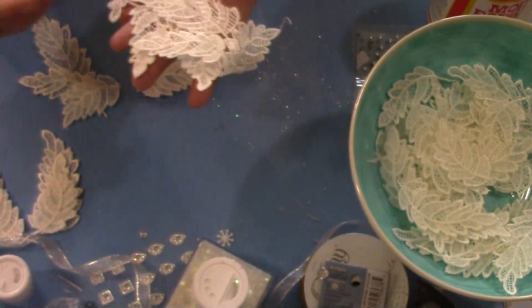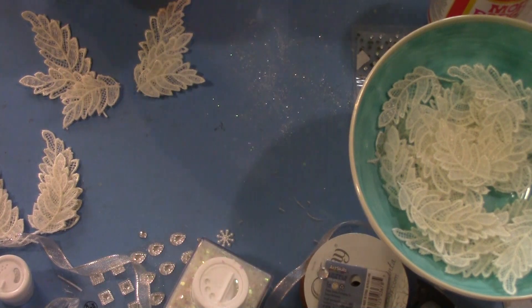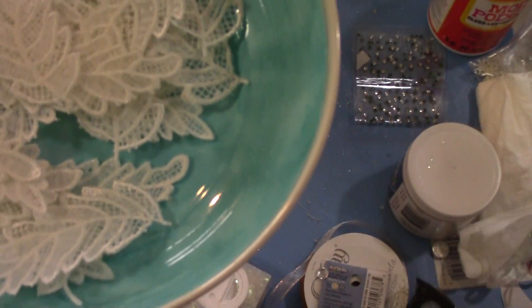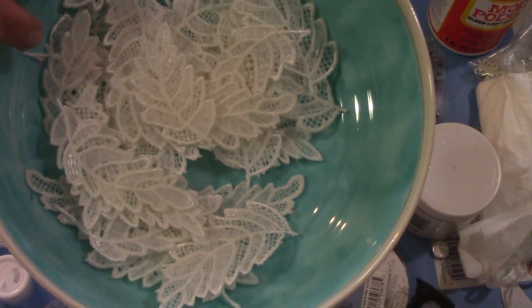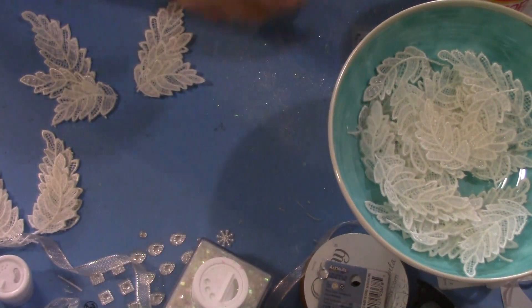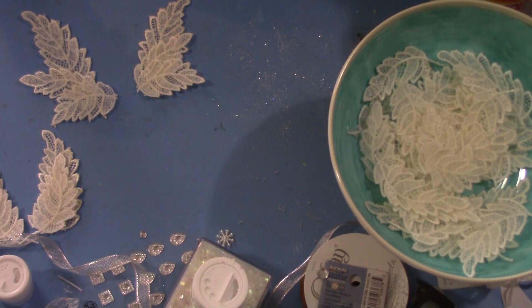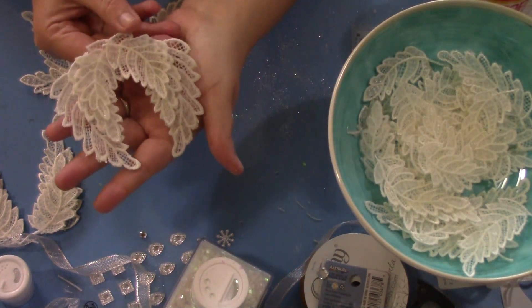You can maybe even tell in the bowl how some of them look a little yellower than others. Because of that, I'm not going to be able to use them just as a simple set of wings without much done to them.